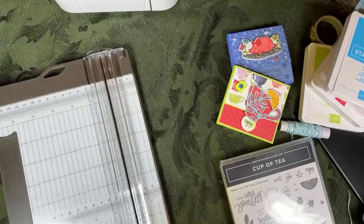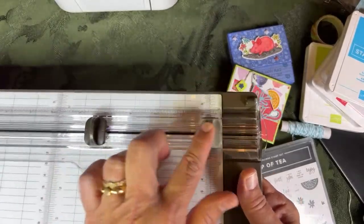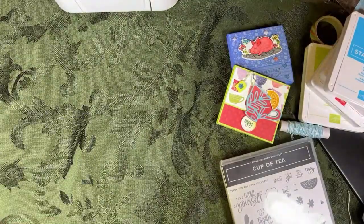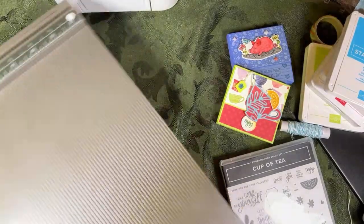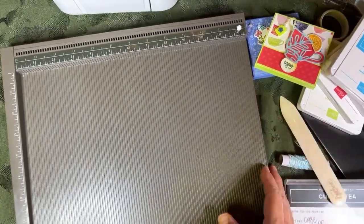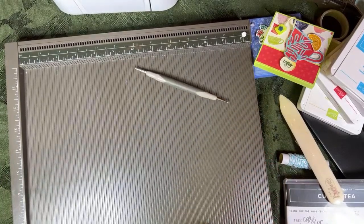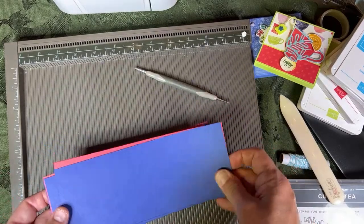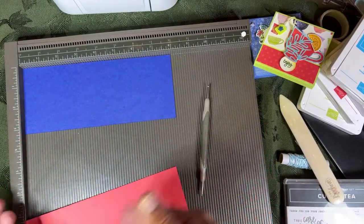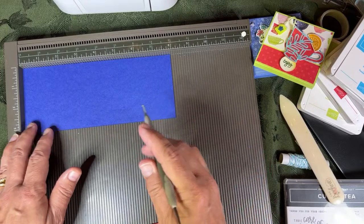If you have the Stampin' Up trimmer, you can use the scoring tool on your trimmer. However, I don't like to score that way - it's just not my style. I like to use what's called the Simply Score tool. This is a tool I'm always demonstrating and I always say get this in your starter kit. It has a little stylus and I just like to turn my paper and score it that way. I'm going to do one at a time and then we can do two at a time. I'll have the measurements written for you so I can zoom in.